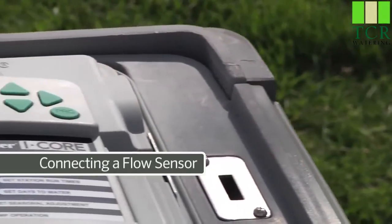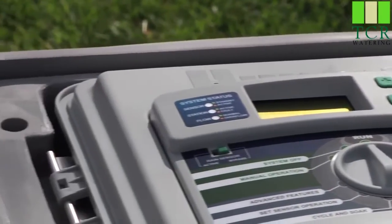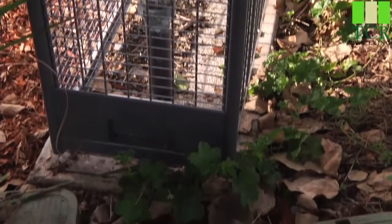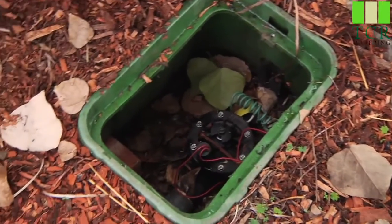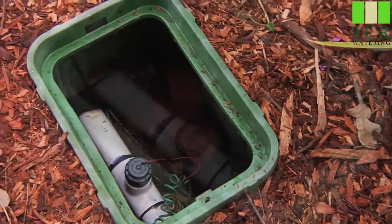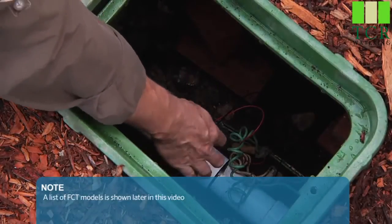The I-Core controller is capable of monitoring flow through a Hunter Flow Sensor, or HFS. But some non-Hunter flow sensors can also be used with this controller. The flow sensor is placed in the mainline after the master valve, and it is installed into a fitting. The size and material of this fitting can vary depending on the application requirements. It is important to make note of the fitting being used, as this information will need to be entered when configuring the sensor.